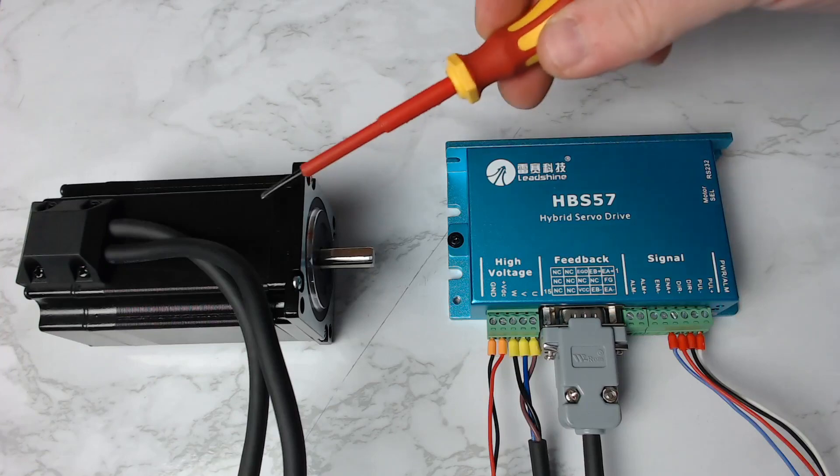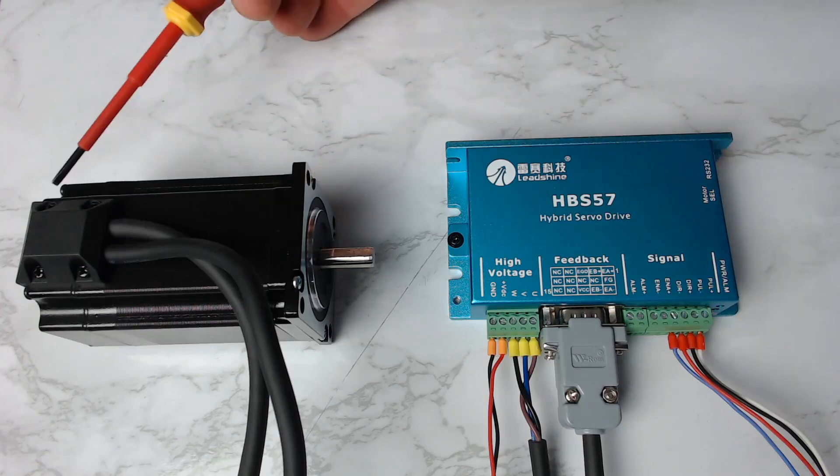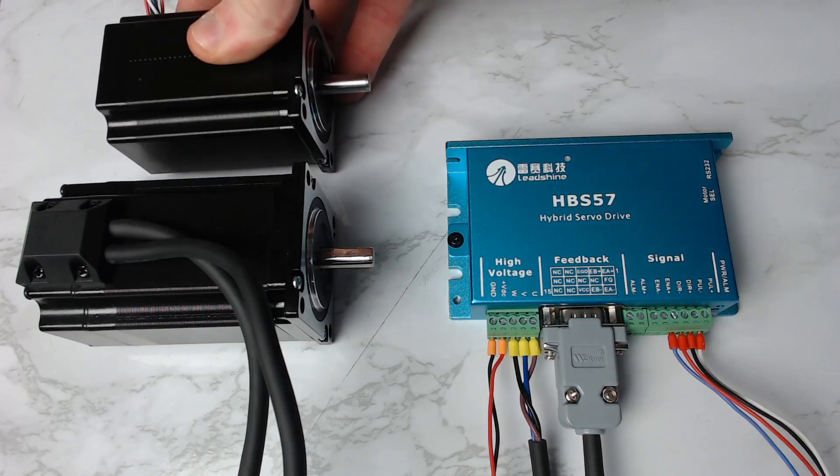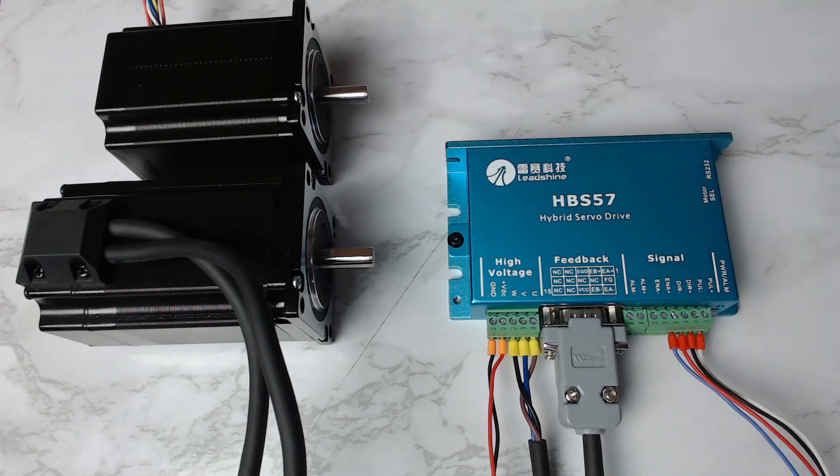Here we have a NEMA23 closed loop stepper motor, and on the back we have the encoder, which makes the physical dimensions of it, compared to a standard NEMA23 motor of the same specifications, quite a lot larger. So basically we have the stepper motor size plus the extra encoder on the back.